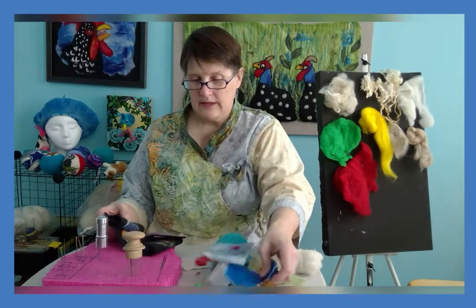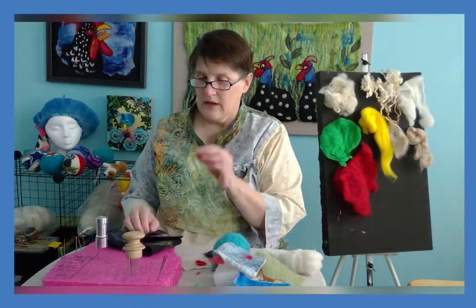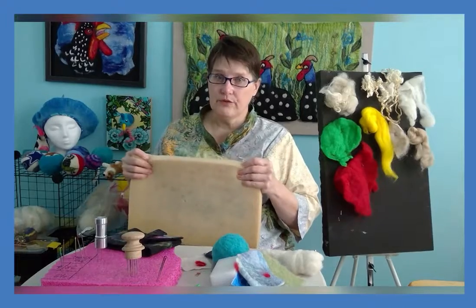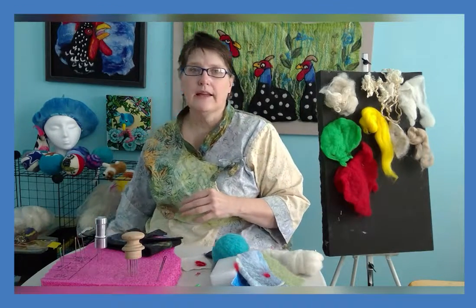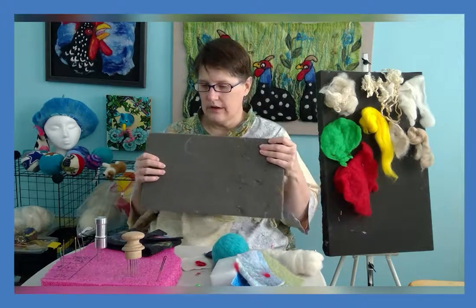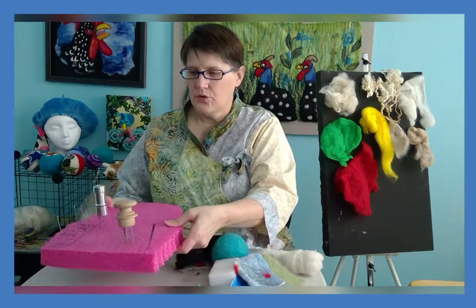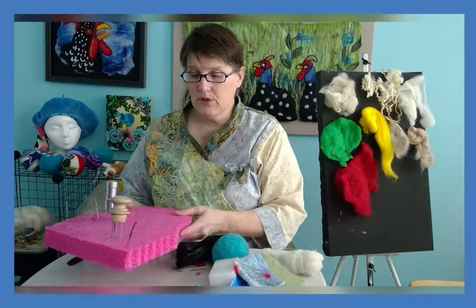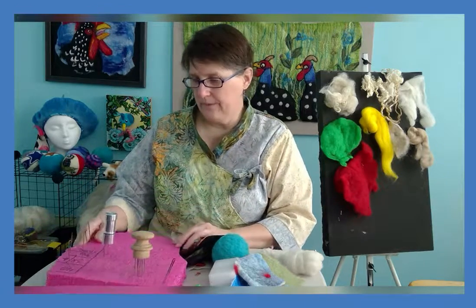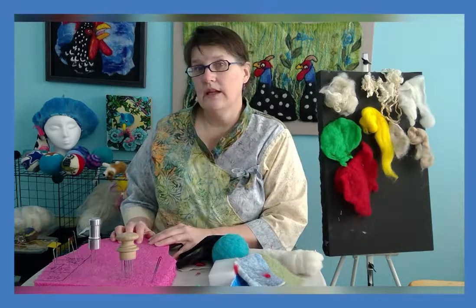The other item that you will need is foam. Because these are sharp needles, you cannot do this on a table — you would break them. The kind of foam you might use: you can go to the fabric store and get upholstery foam. Sometimes when you unpack electronics you can find a nice dense foam that works well too. Or you can go to a store that sells swim noodles or kickboards and get that kind of foam to make your foam pad. They all work well.